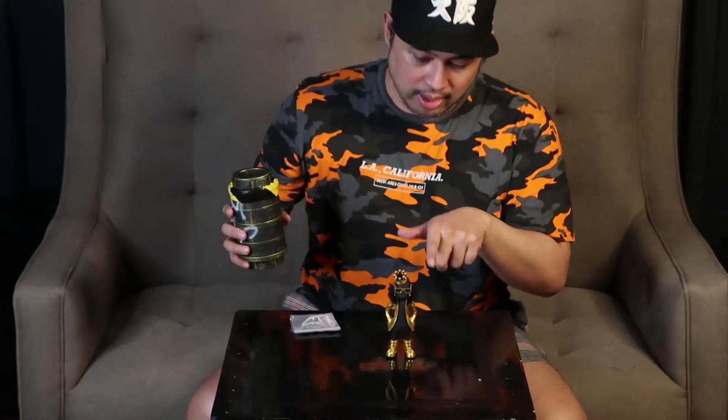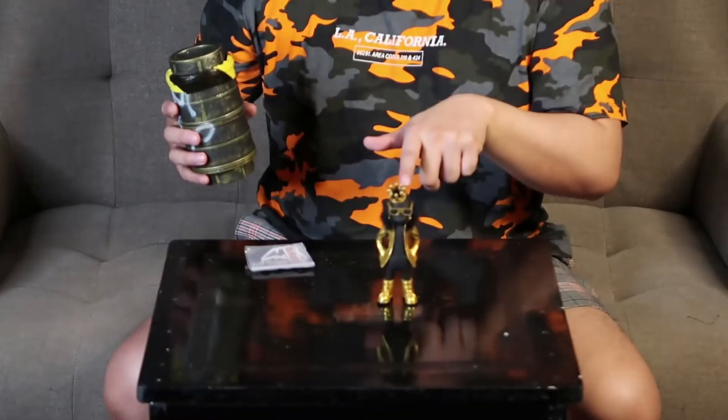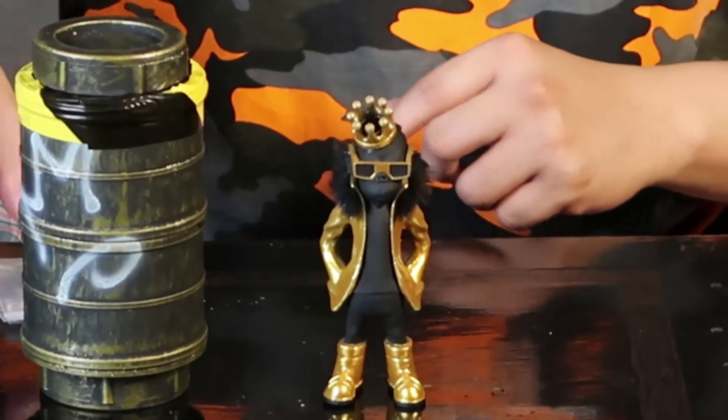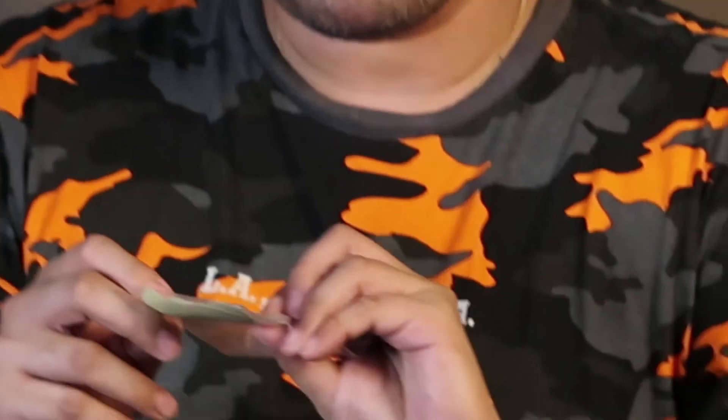So there you have it. He is so cool. This is numbered — there are only 20 pieces of this, and this is number 11. There you go. And it comes with a whole bunch of stickers from Lab Monkeys.